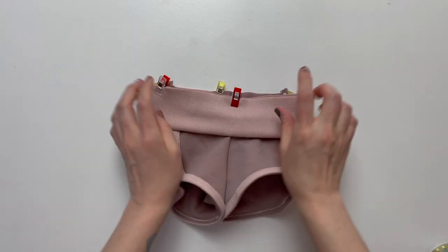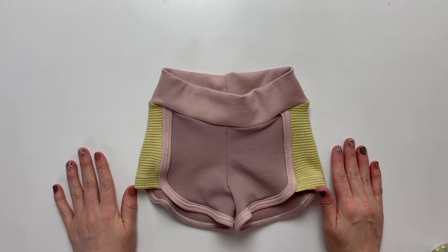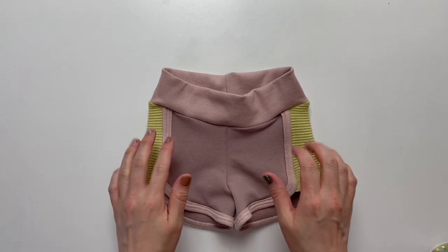Sew or serge to complete the seam. And this is what it will look like once you're done. Great job.